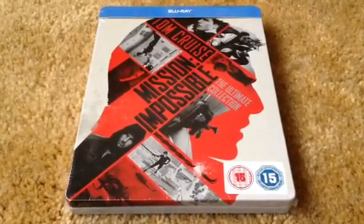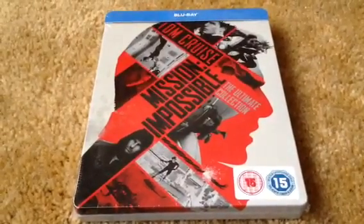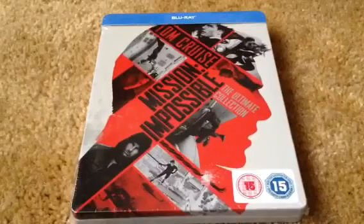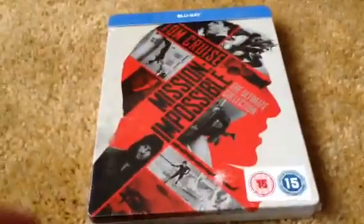Greetings viewers and fellow YouTubers, welcome to my final unboxing of the month as well as the year. It's for Mission Impossible: The Ultimate Collection Blu-ray steelbook, collecting all five Mission Impossible movies. Here's the front and the spine of the ultimate collection.